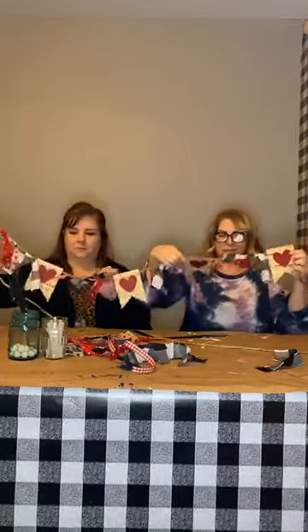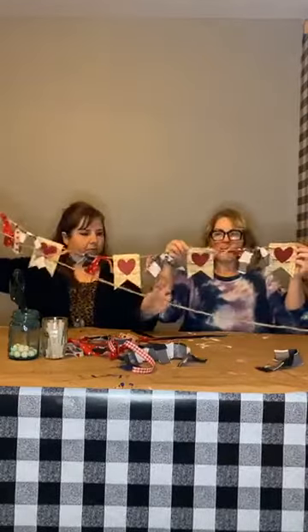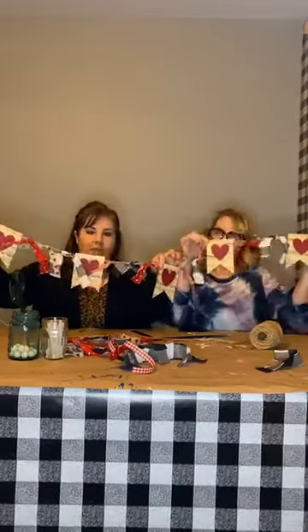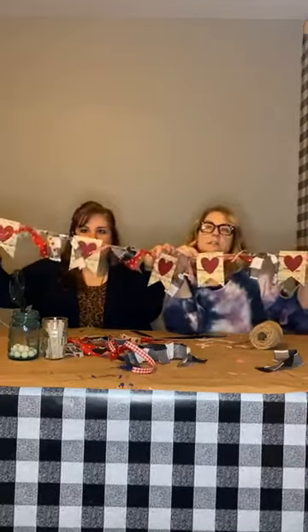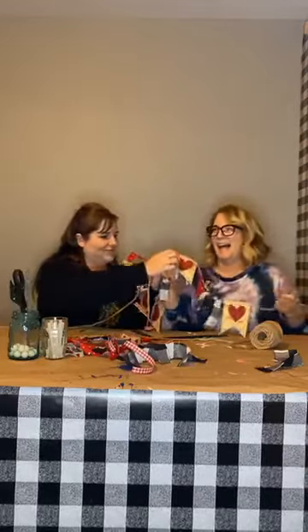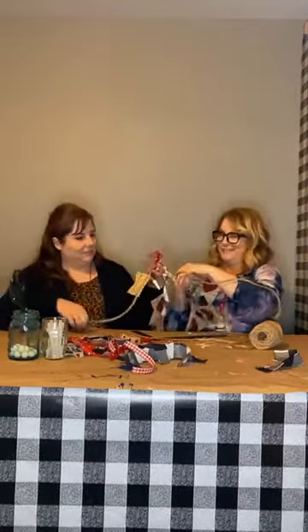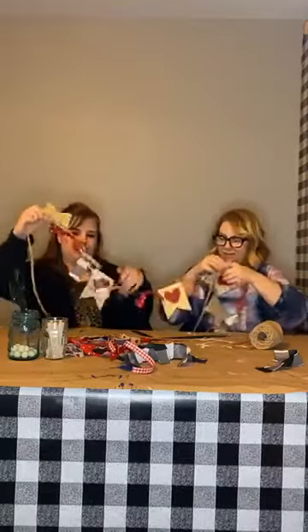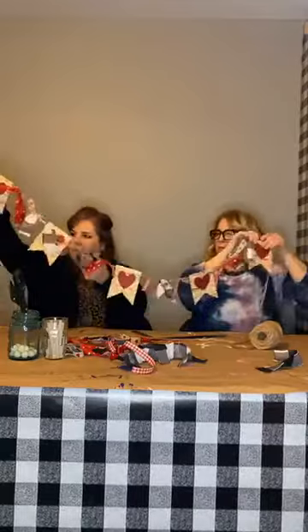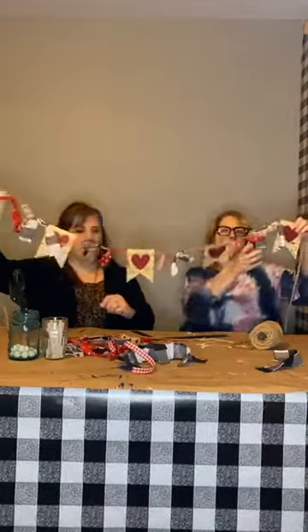Look at that, you guys! Is that not the cutest? Oh my heck. Does it need a little bit more? Mom says it's full enough. Guys, this took like ten minutes! It's so cute. We're going to measure the same on the other end just so both sides have plenty of length.